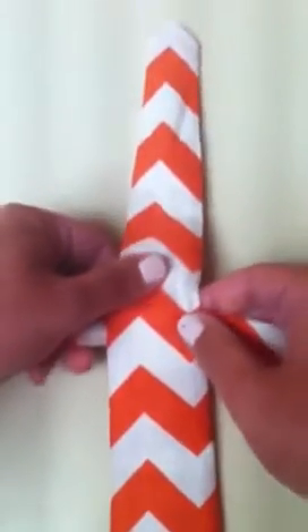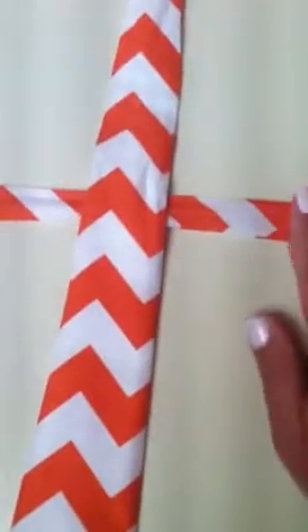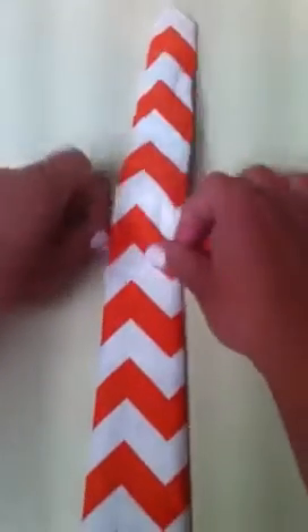I'm going to show you how to tie these ties. You have the narrow section and the wide section at the bottom, and you lay it over the neck piece. Okay, so you lay it over it.